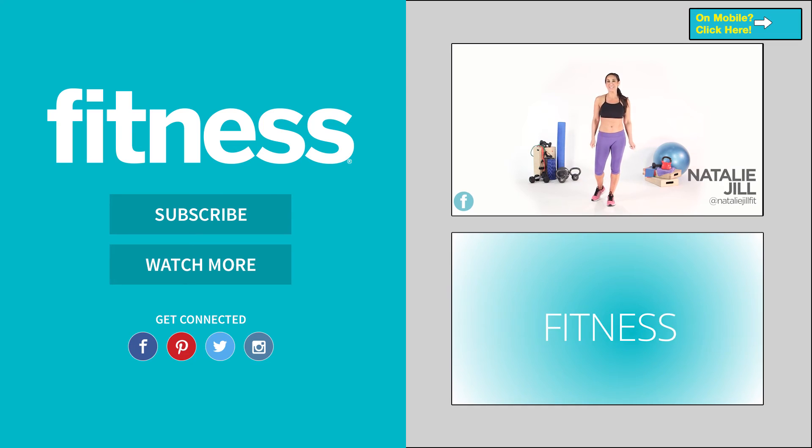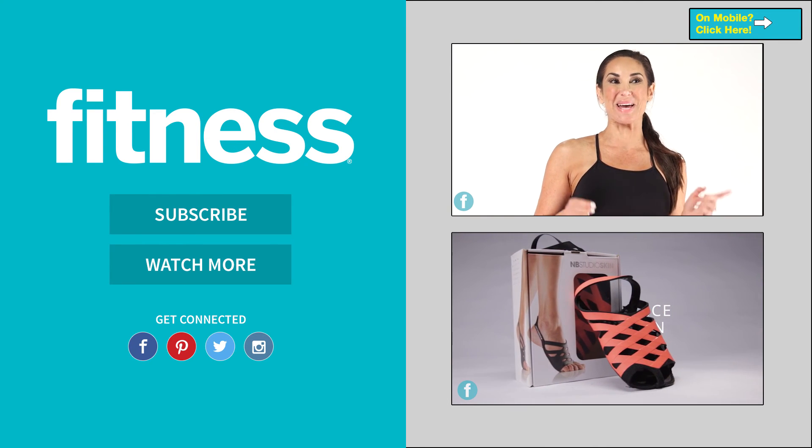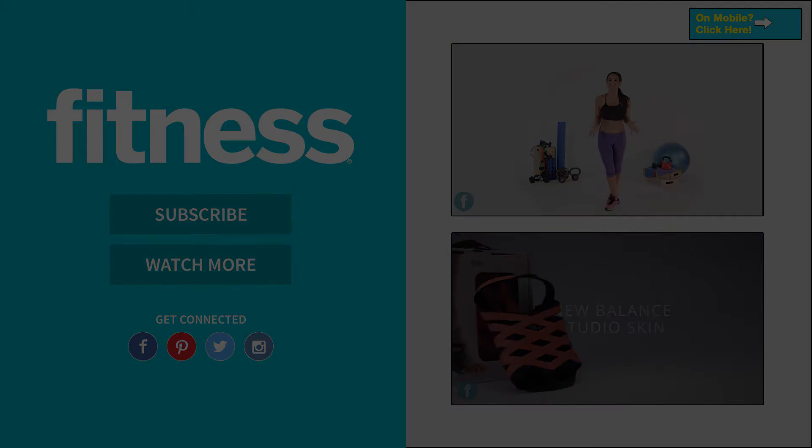Hey guys, Natalie Jill here with fitnessmagazine.com, and I'm so excited this month because we are going to do a better back challenge together. Are you ready to do this?